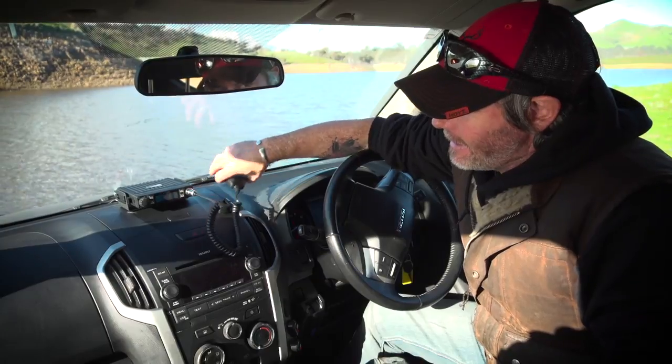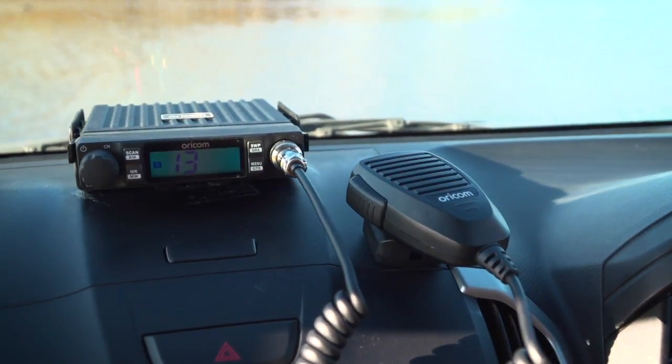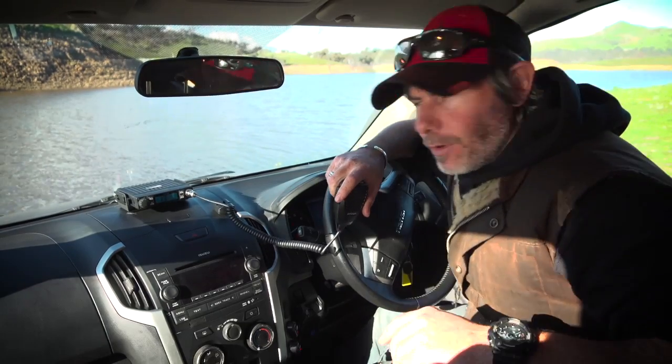What we've got here in the D-MAX is the DTX 4000 dual receive UHF CB radio from Oricon. What it lets you do is listen and receive on two channels simultaneously. Let me show you how it works.